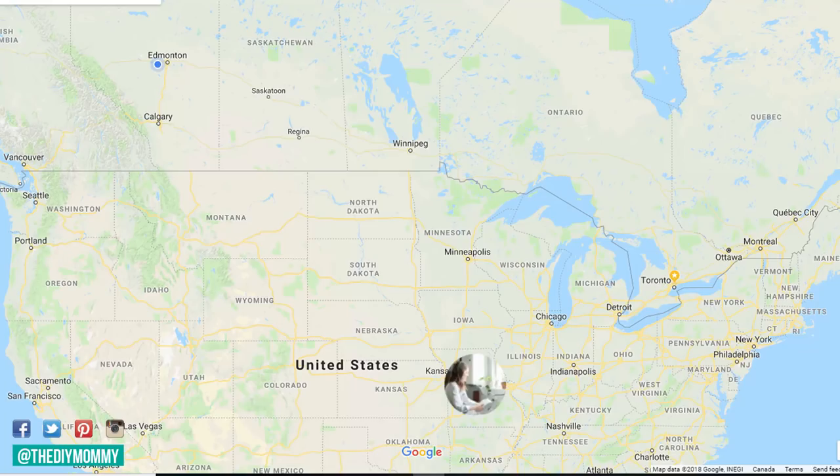Today's video is a collaboration with Lisa of Farmhouse on Boone. We thought it would be really neat to see how different our garden prep is in the spring. She's down south in Missouri, and I'm up north in Alberta, Canada. I have a zone 3 garden whereas she has a zone 6 garden, so things are going to be a lot different. Here's Lisa.